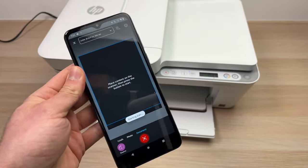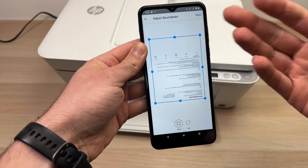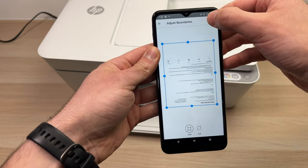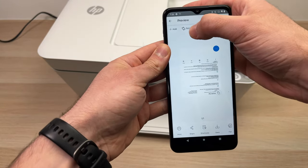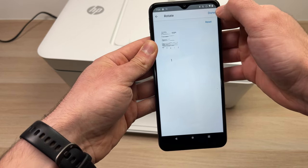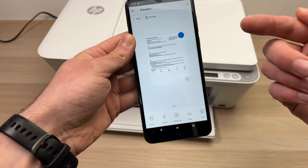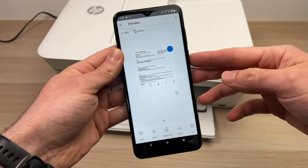Press the white button and just wait — the scanned document will appear here. If it's upside down, don't worry, you can easily rotate it. Tap 'Next,' then click 'Rotate,' and click 'Done.' The document will be rotated. You'll then be able to print it if you want to copy it, share it, or save it on your device.